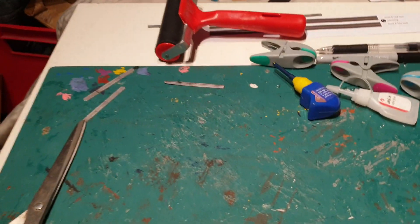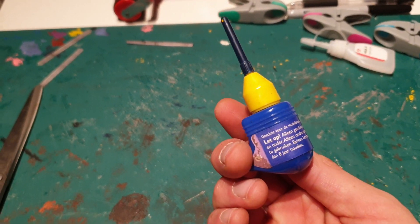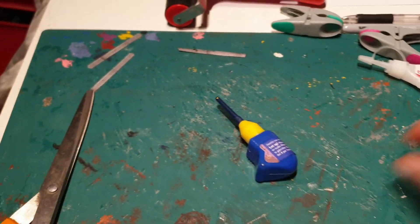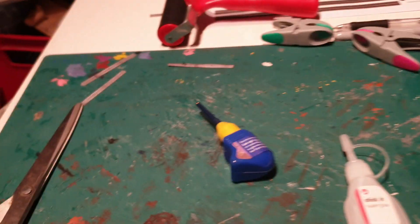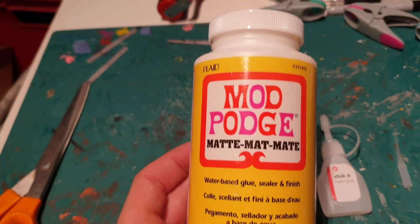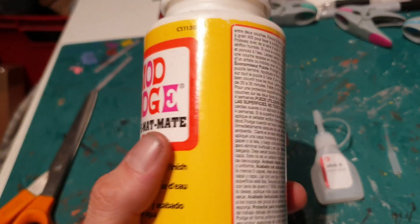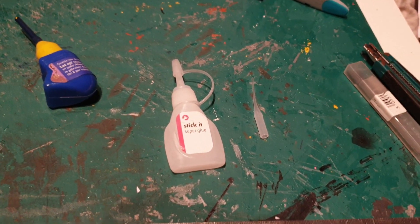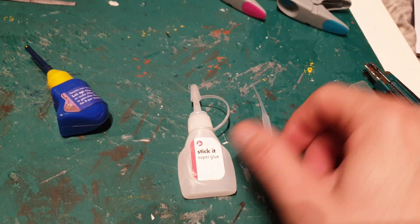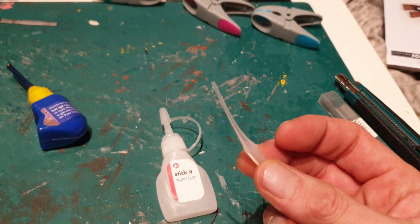For plastic model kits I use this type of glue — very good. For card kits I use PVA, but I always use Mod Podge Matte. I always use this for all my card kits because if you have any seepage or spillage it doesn't go shiny and it doesn't show up — really good stuff. I always decant it into a smaller pot to work with. Depending on what I'm gluing, I also use super glue for card kits. I get these from Poundland — three for a pound — and they come with fine nozzles, so for fine application they're absolutely brilliant.